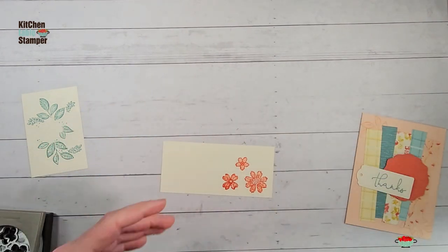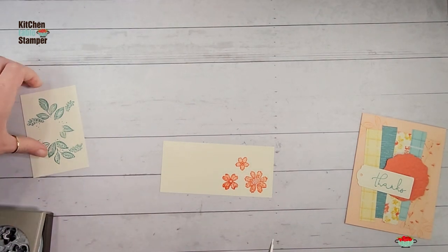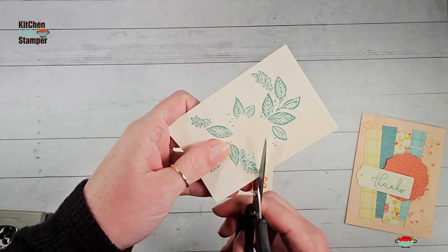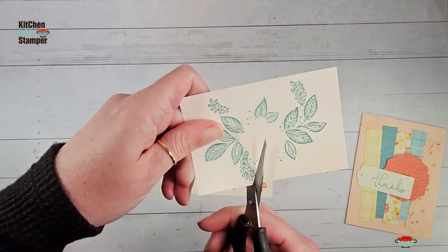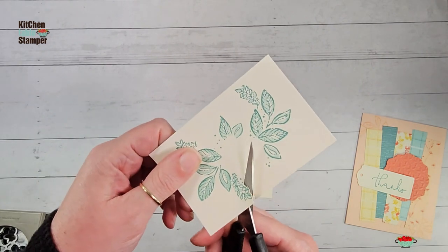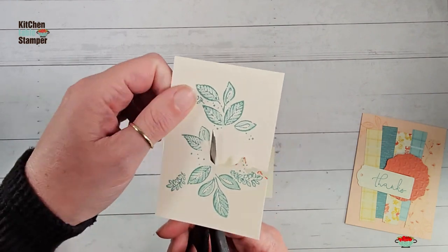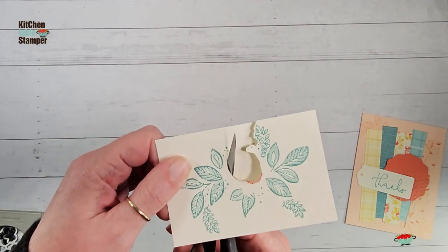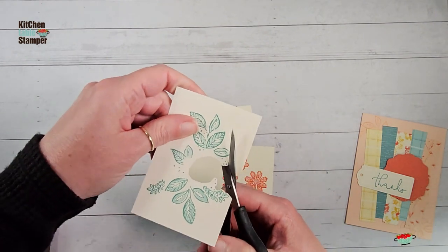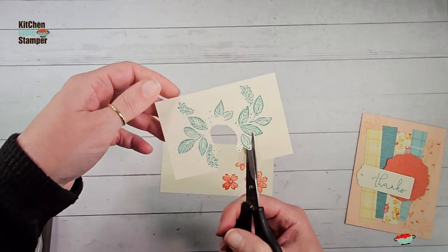Now we can punch the flowers right out, but we're going to have to fussy cut the vine for this particular design. I'm going to get my paper snips and trim out this image. I'll cut my leaves pretty close but with a little vanilla border, then get into the center and cut it out - don't worry about being neat there as it won't show. Continue around, leaving a bit of a vanilla edge, until you've cut out the whole sprig.